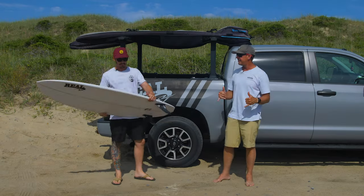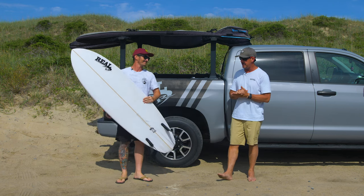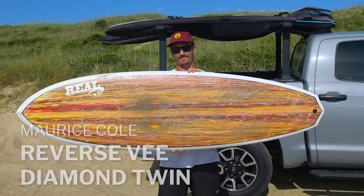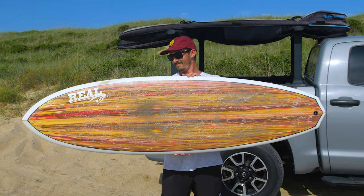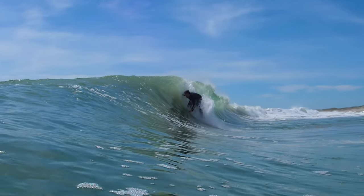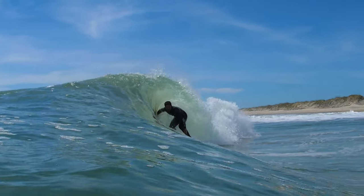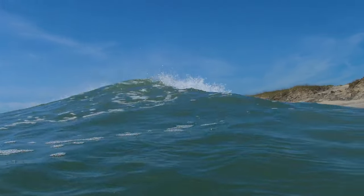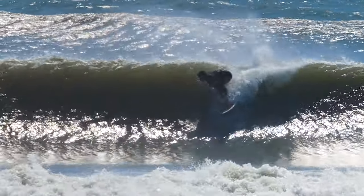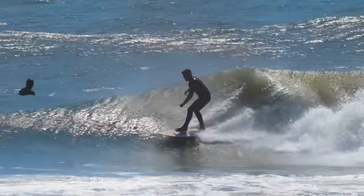Welcome to The Real Board Loft. I'm Tripp Foreman. Today we got Real Team Rider Ryan Leopold with us and we want to talk about the Maurice Cole Reverse V Diamond Twin. We've got a great collaboration on the Reverse Vs going with Maurice Cole, and together we've released the Twin Pin, the Diamond Twin, the Alpha Twin, the Shorty, the Double D, the Step Up and the Gun. We're here to talk with Ryan about the Reverse V Diamond Twin which came right after the Twin Pin.